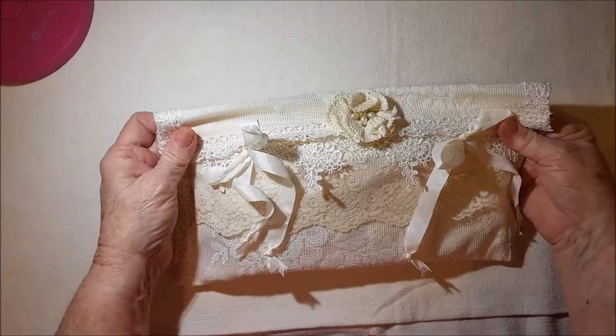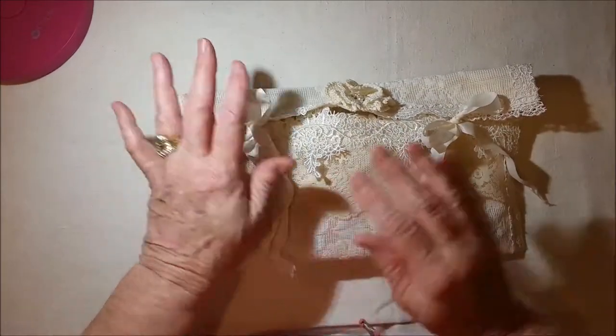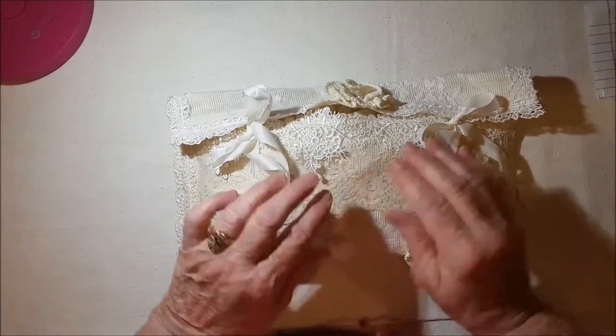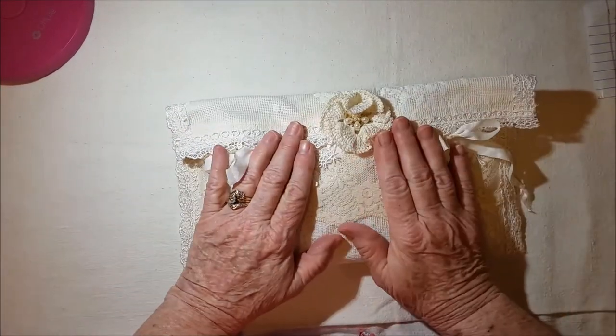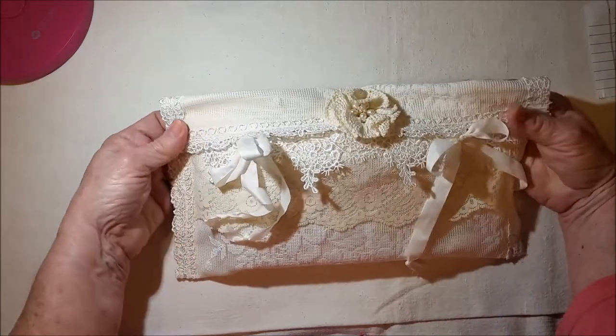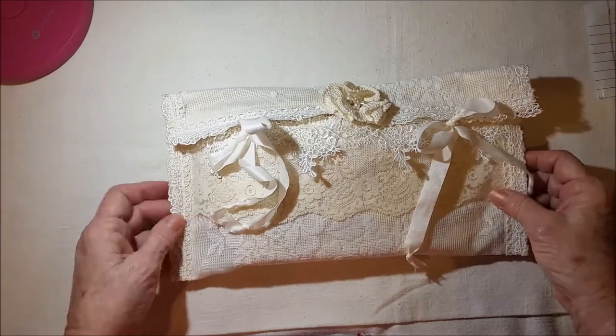Hello, thanks for joining me to see this video. I have something new to share with you. I've made little mini journals before that were decorated with lace, but I thought it really needed a bag to put it in. So this bag is made of muslin and various laces and trims.